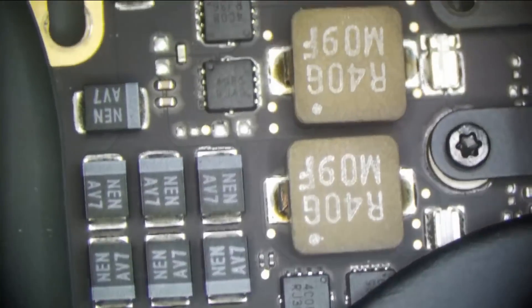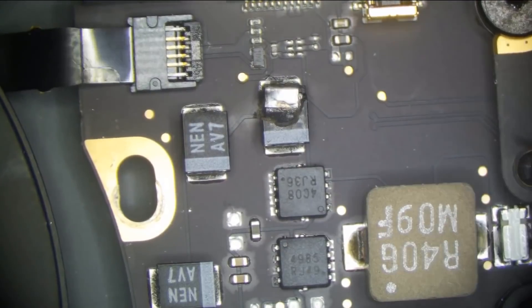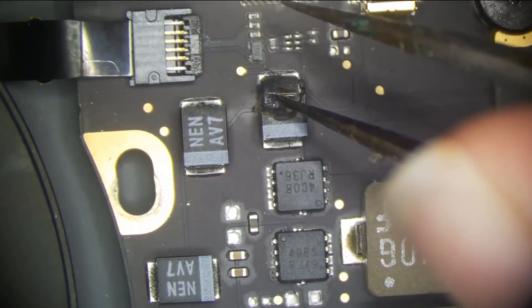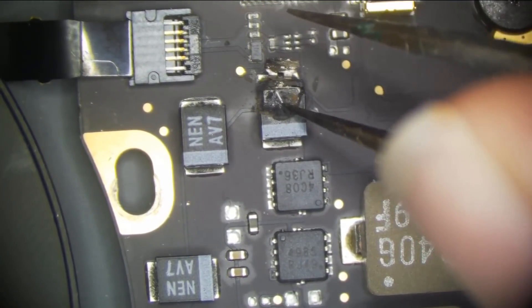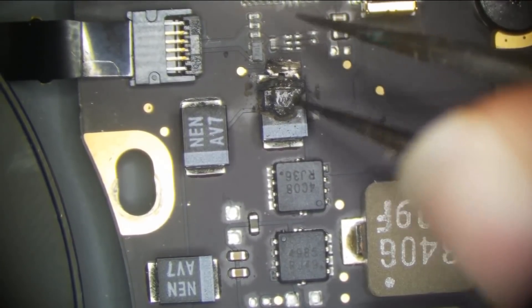Nothing by our CPU MOSFETs — and what is this? Look at this. This doesn't look good. This looks kind of out of place, don't you think? That doesn't look like a very happy Tantalum capacitor.